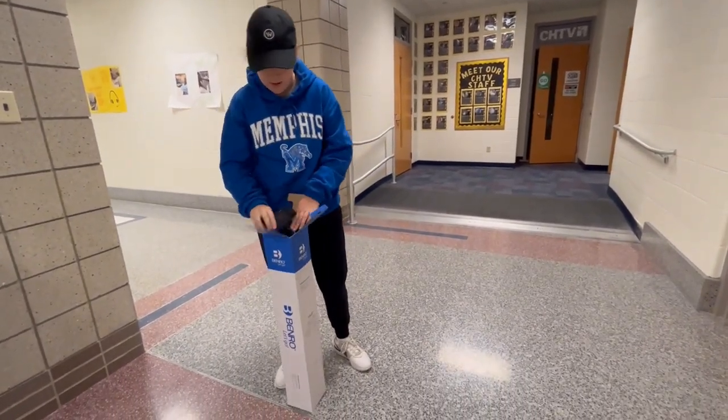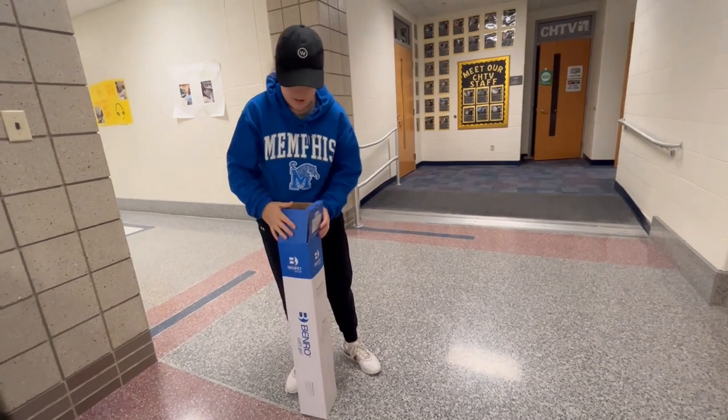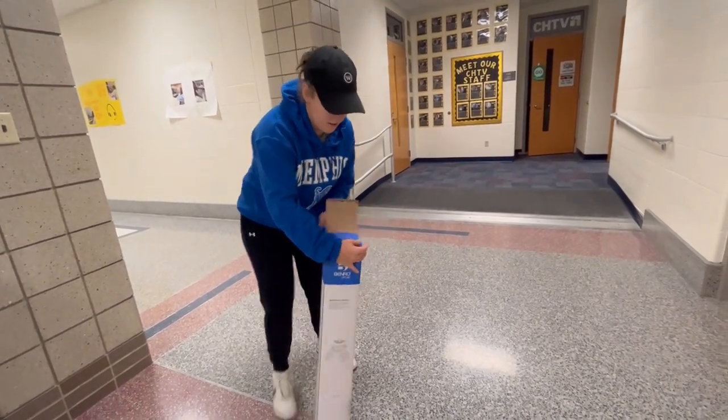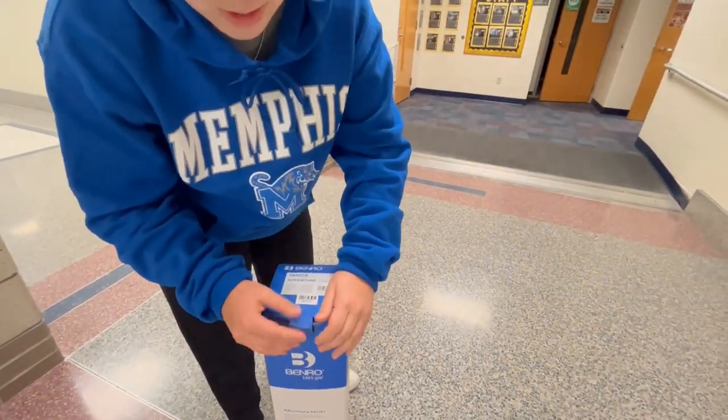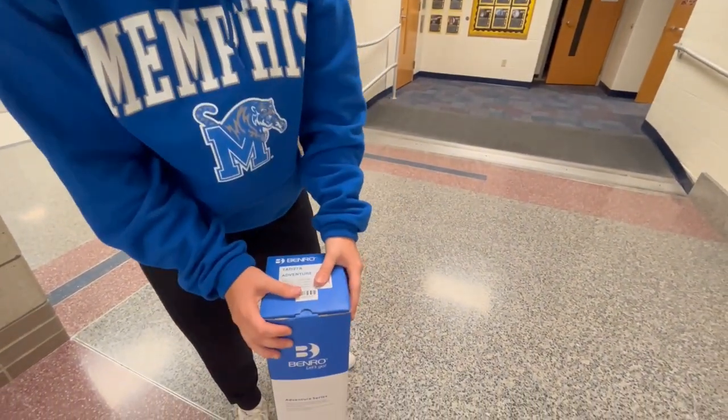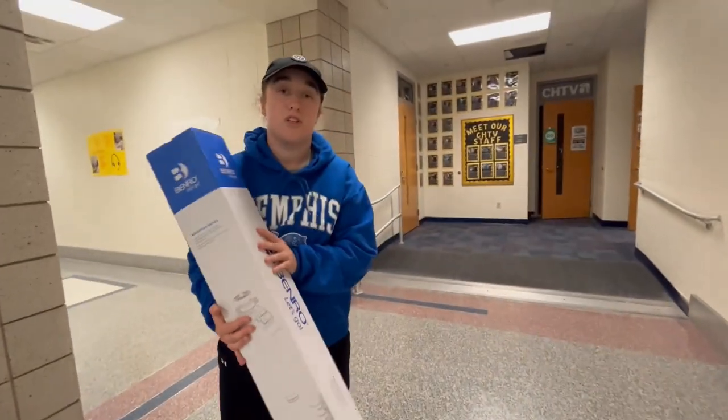It should go right in there. Make sure it's all tucked in there nice, and you're going to close it exactly the way you found it, kind of latching it up. Put it in there, make sure that it's closed — that way it won't break — and we'll take it back to where it's supposed to go.